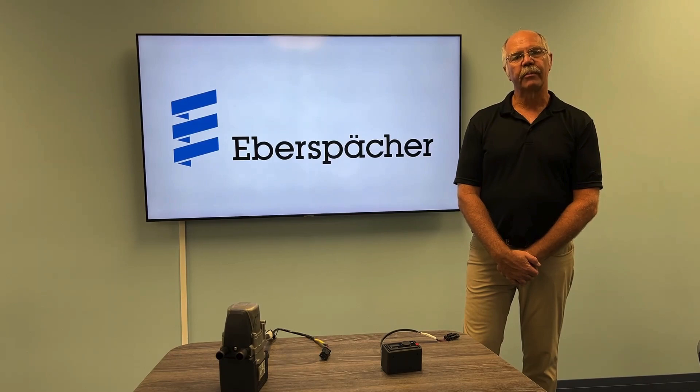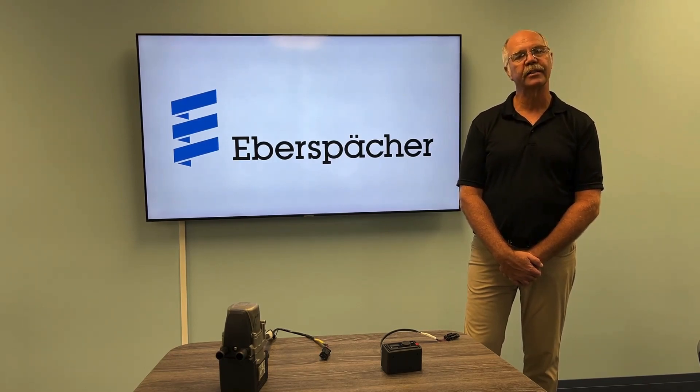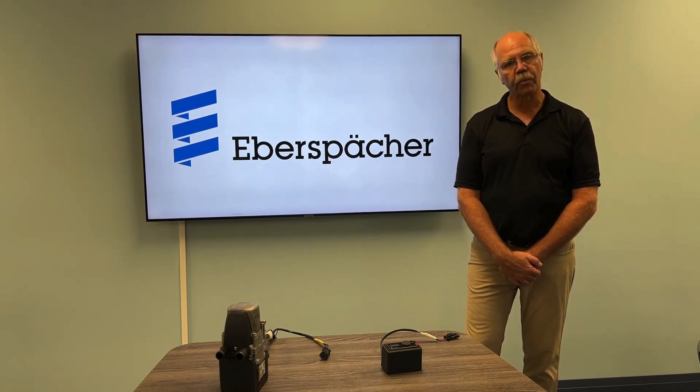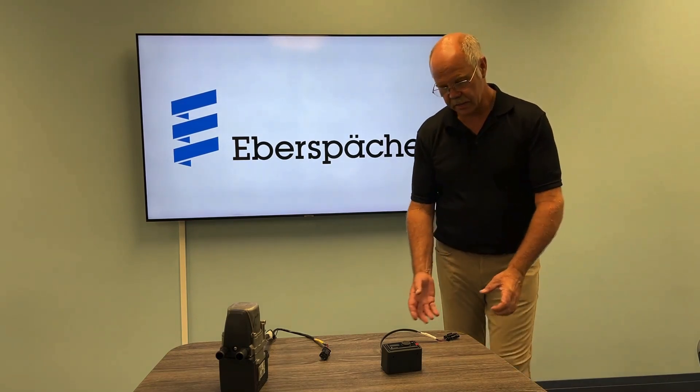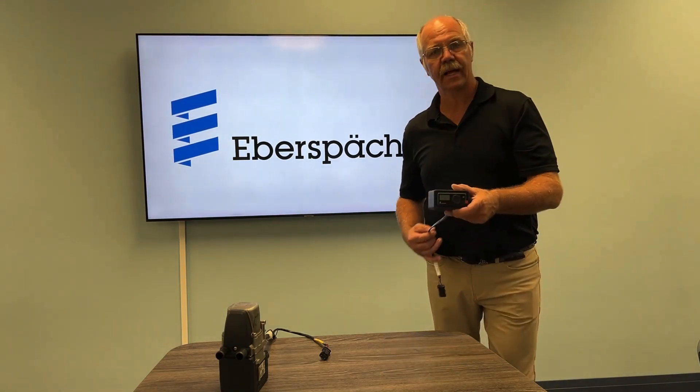Hello, this is Mike DeFront with Everspecker. We're here for another video on tech tips — a new product that's just come out and hopefully can be helpful for you: the Easy Start Pro Diagnostic Tool.